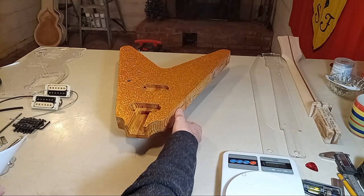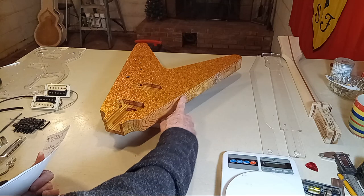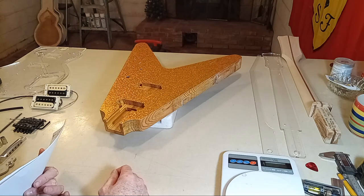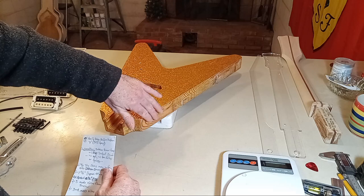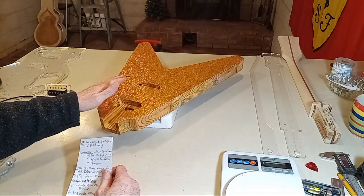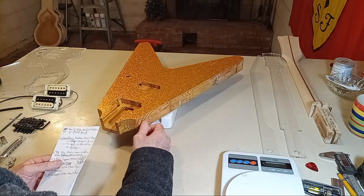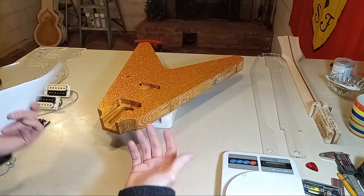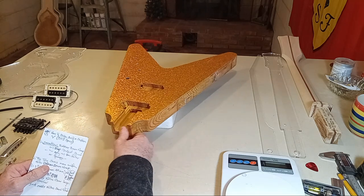You don't see the binding on here because I'm going to do something different this time. On the last guitar, I routed the binding channel at this stage — it took about 10 minutes and I had all the binding on within two to three hours. It was pretty much perfectly flush with the body. But then I had to protect that binding through all the other work — painting, taping it off, always being aware of a soldering iron or any sharp tool that could cause damage.